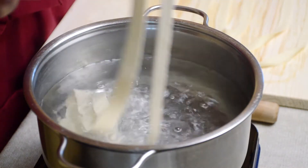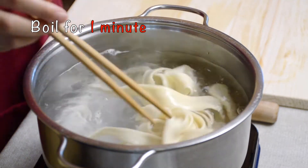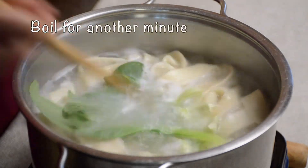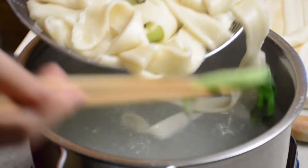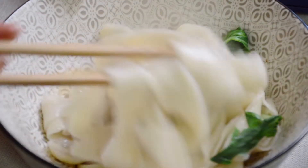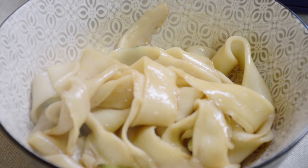When the water is boiling, put in the noodles. Stir a little and boil for one minute. Then add in half of the pak choi and boil for another minute. When it's ready, take the noodles and the pak choi out to the bowl we prepared with the sauce before. Mix the noodles with the sauce to give it a base flavour. Then prepare the other bowl of noodles in the same way if you're cooking for two.